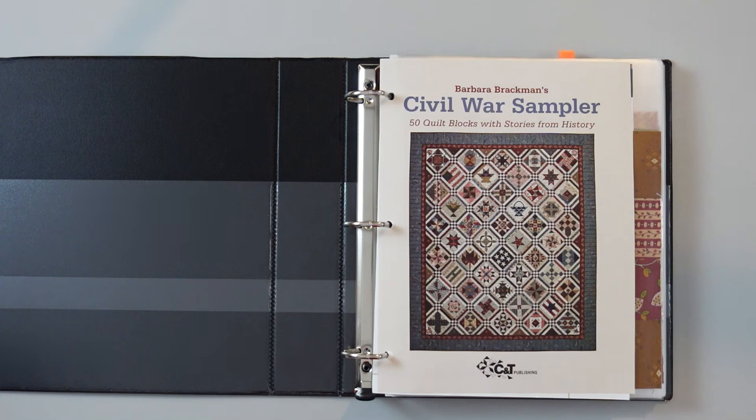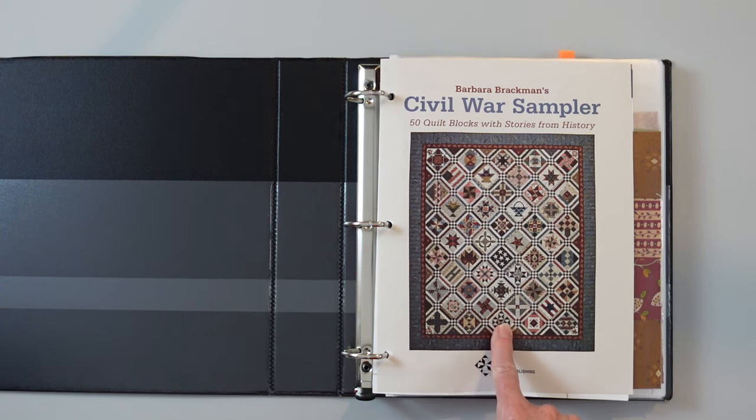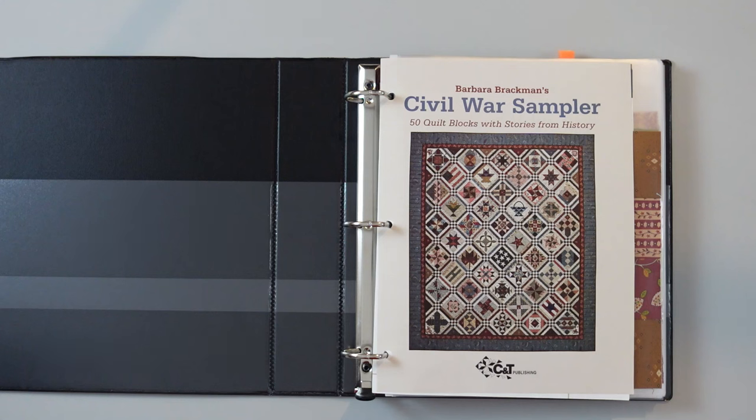Originally, this quilt was done on a blog post. Barbara Brackman posted these on her blog, and then it was so successful they turned it into a book. So it wasn't actually written as a book. There are some blocks that are in this particular quilt that are not in the book, and there are also some in the book that are not in this quilt. So if you're trying to match them up exactly, it's not going to work.